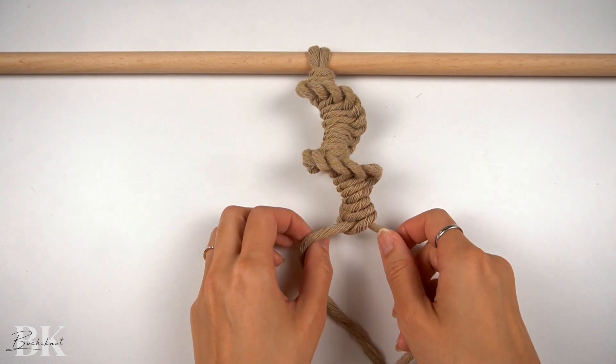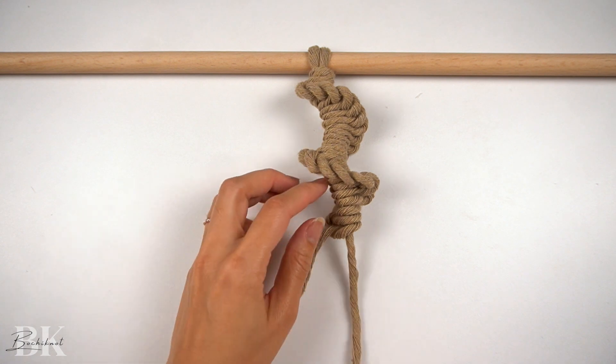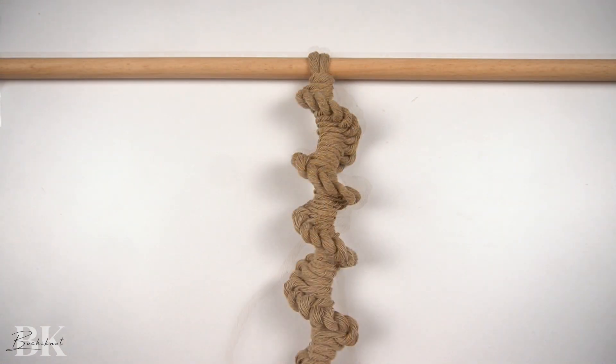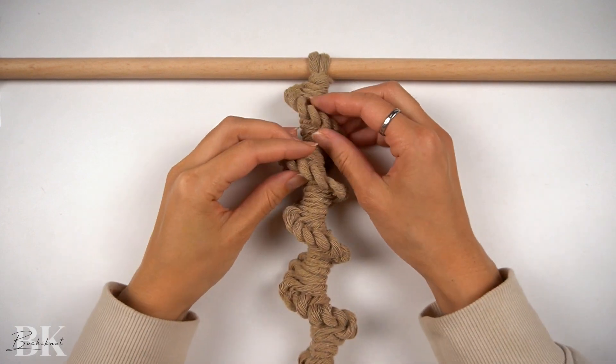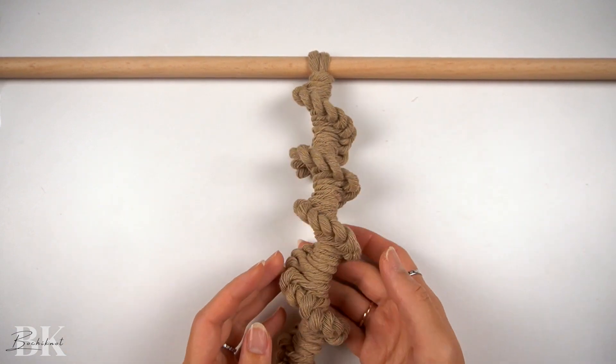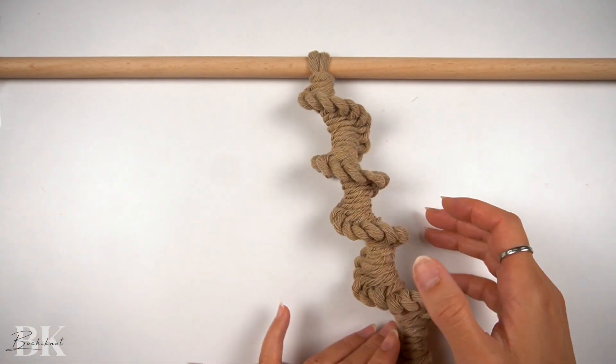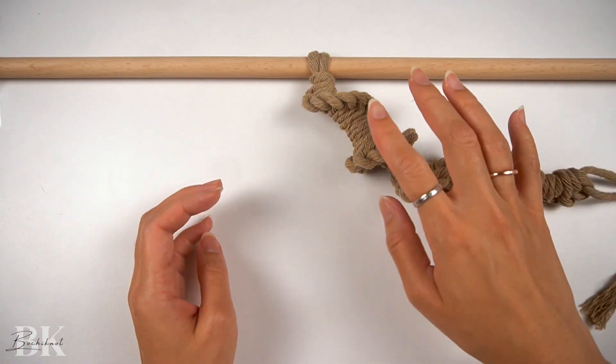Now continue downwards repeating the same pattern again. Once complete, this is what the spiral should look like. You should have a spiral that resembles a corkscrew.